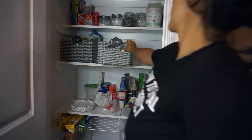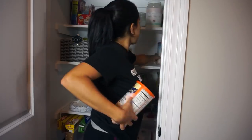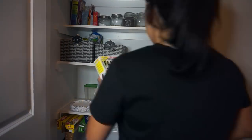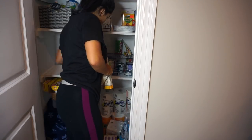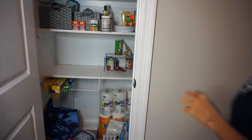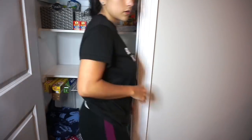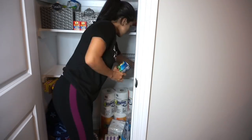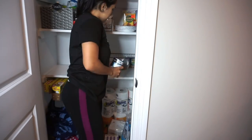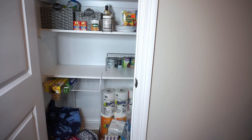I say this in all of my organization videos, but I really do think that cleaning or organizing things by sections makes life so much easier. If you just dump everything out, you get overwhelmed and there's less chance you'll want to finish. What I like to do is always work by sections — empty one section at a time, go through it, put everything back, then move to the next section. This always works so well for me, so I definitely recommend it.